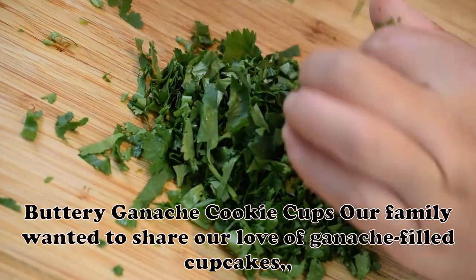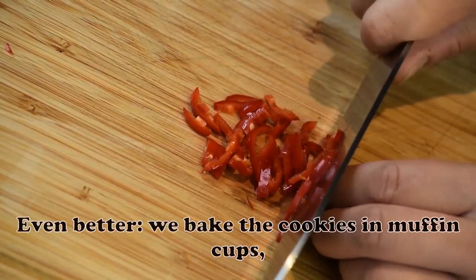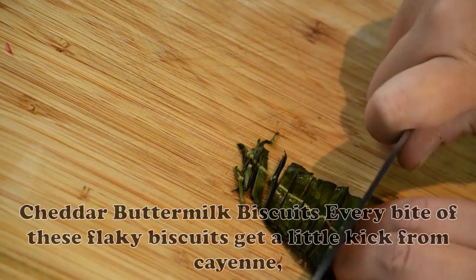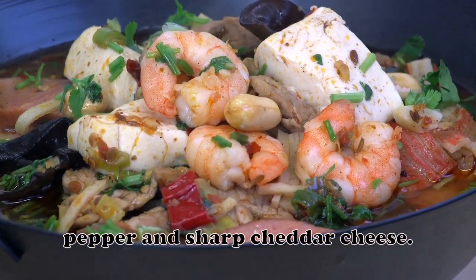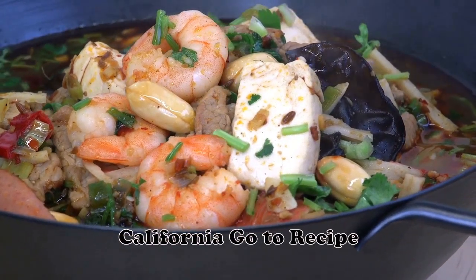Buttery Ganache Cookie Cups: Our family wanted to share our love of ganache-filled cupcakes, so we made them into cookies. We bake the cookies in muffin cups, fill with ganache, and get the best of both worlds. — Adela Srinivasan, Parker, Colorado. Cheddar Buttermilk Biscuits: Every bite of these flaky biscuits gets a little kick from cayenne pepper and sharp cheddar cheese. They're a nice accompaniment to soup and stew. — Kimberly Nuttall, San Marcos, California.